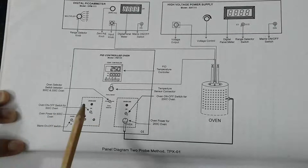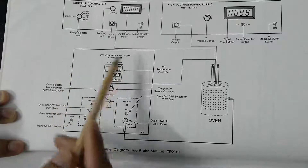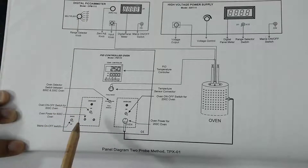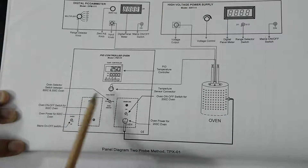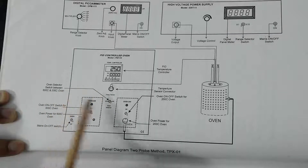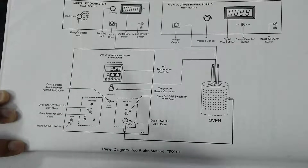This is the circuit diagram for the two-probe method. Basically we have four apparatus. The first one is the PID control oven — from here we will get the current that we feed to the oven, and from here we can control the temperature of the oven. We will set how much temperature we want to send to the oven.